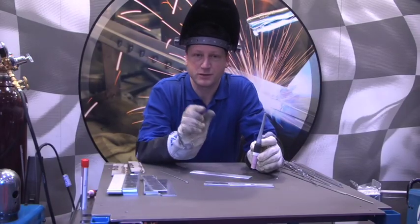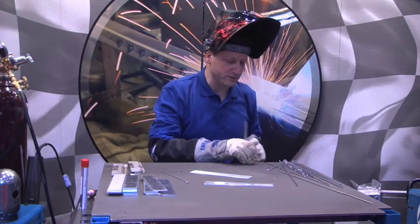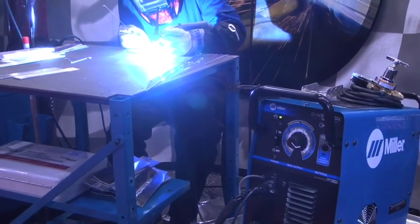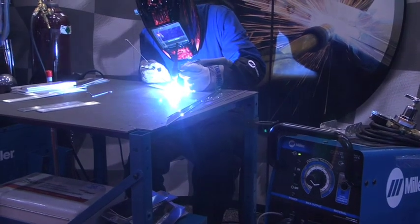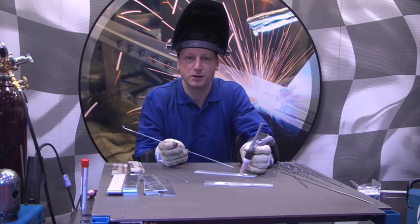Once you get established with the puddle control being consistent, now we can go ahead and introduce some filler metal. At this point we've already practiced our hand control with the torch, our motion torch angles, and now we're going to add introducing the filler metal.